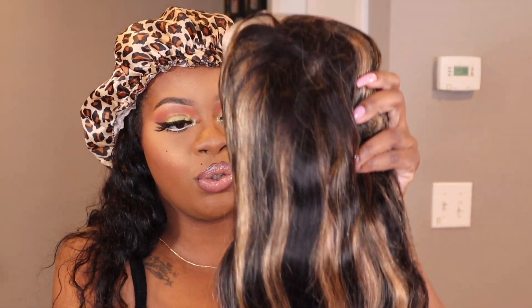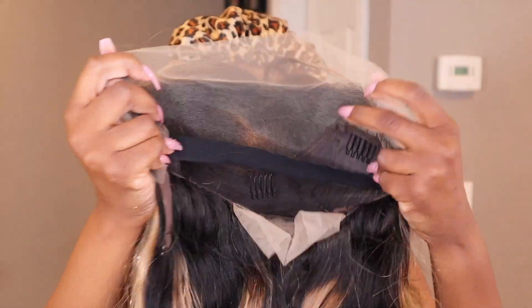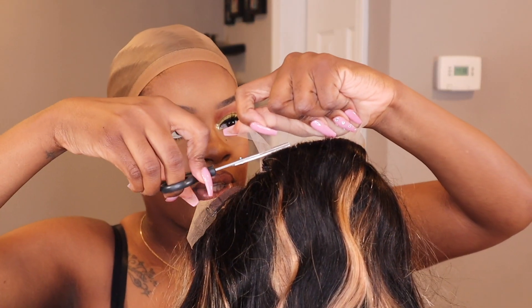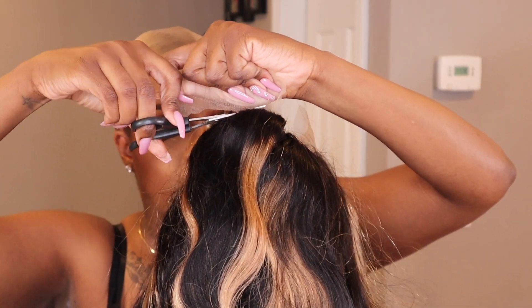Alright y'all, so here is the unit — it is so gorgeous. 26 inch Bang Highlight Unit, so nice and thick, ear to ear frontal, band already installed, love it, so excited. So I want to cut the lace off in the back. Do you see the magic, do you see the magic already?